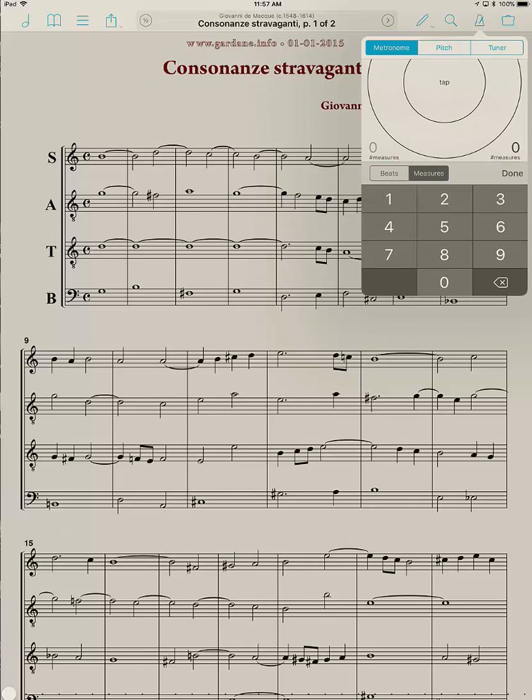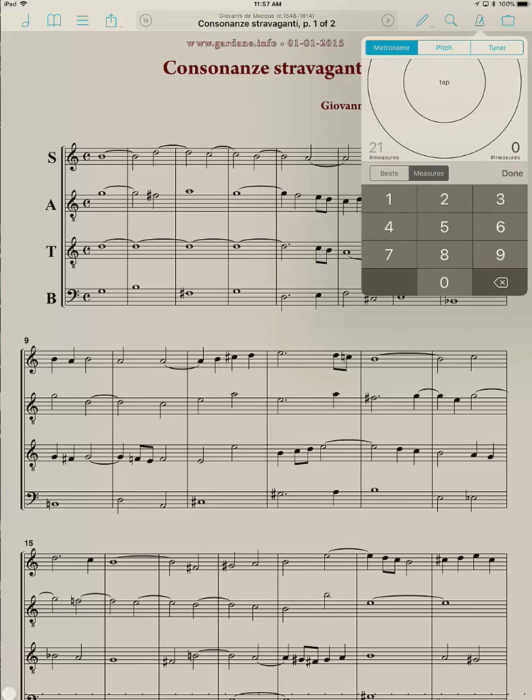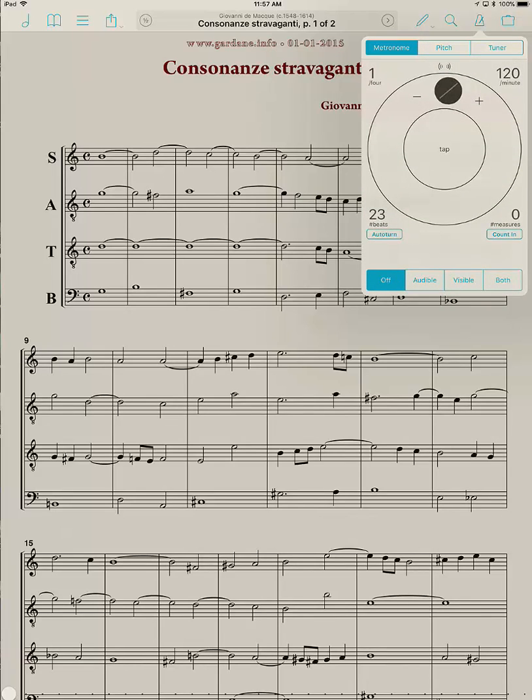I'm going to tap in there and say 21 measures. But actually I want to have it do two measures beforehand to get me into it, so I'm going to change that from 21 to 23 measures. Then hit Done.